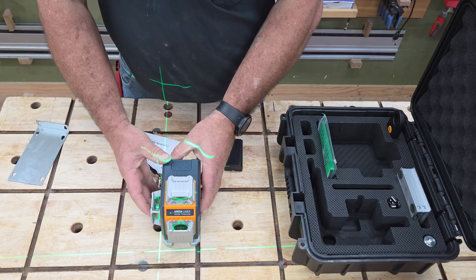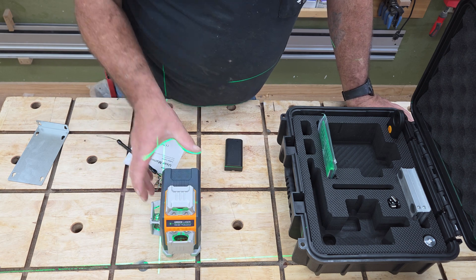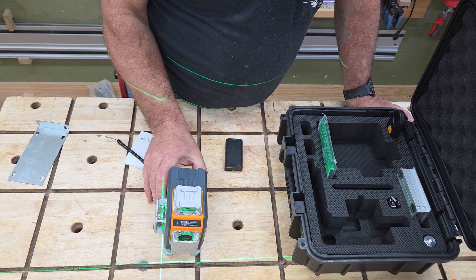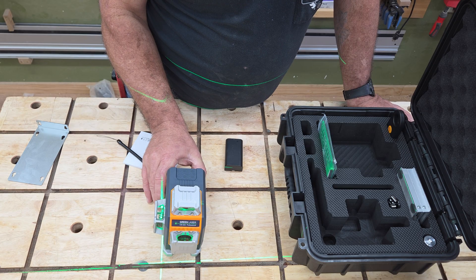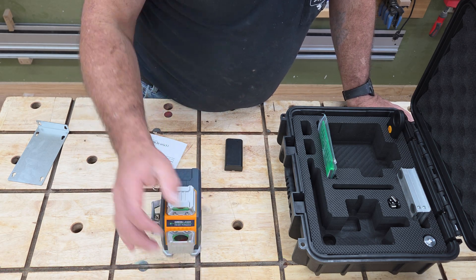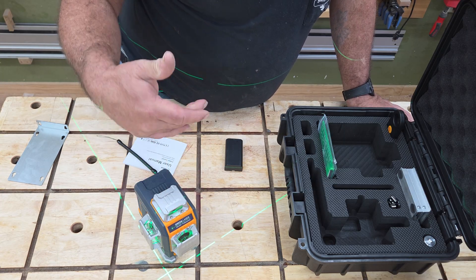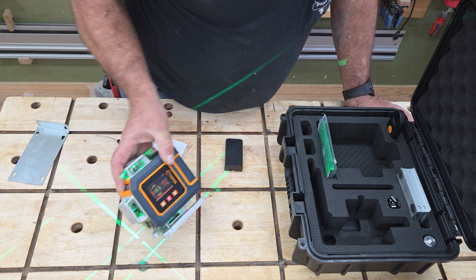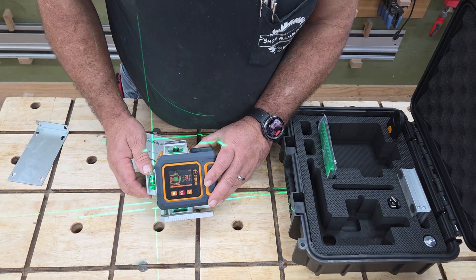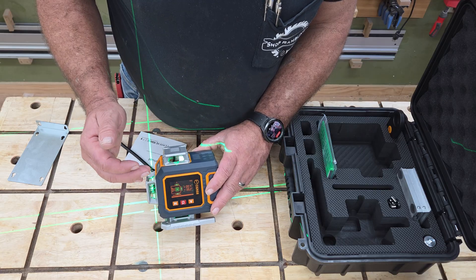We have to unlock the pendulum, and that's what's going to let us get the level. As long as you're within five degrees it'll self-level, but if you're too far out you're going to get rapid flashing. What's special is you can lock that pendulum — you can turn this on, and this particular laser has something other ones don't: you can take that mount and put this on an angle.